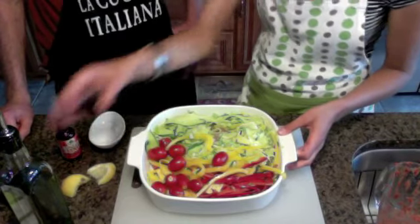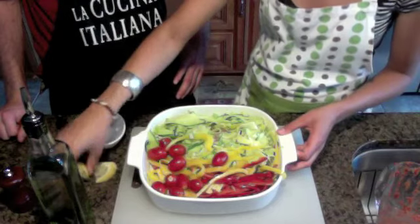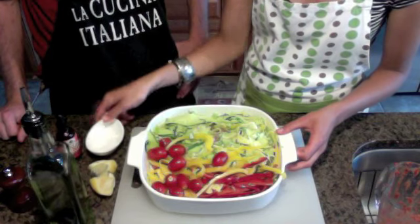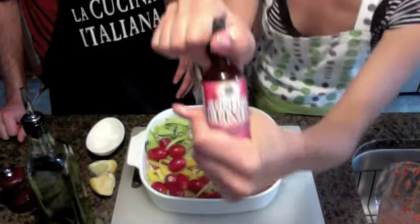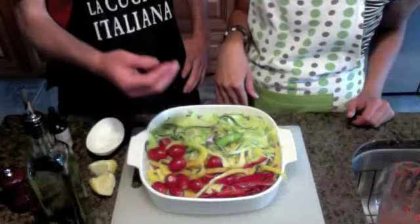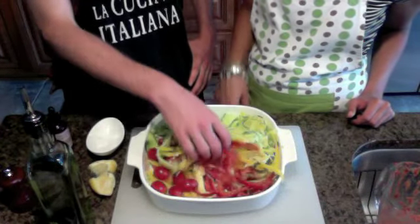We marinated it in olive oil, a little bit of lemon, some sea salt, and of course you can never get enough of our signature Sunfire Elixir, which you can get off RawGuru.com. This needs to marinate for at least two hours so all the juices are nice and happy in there.